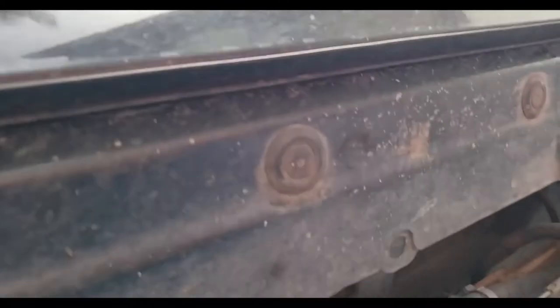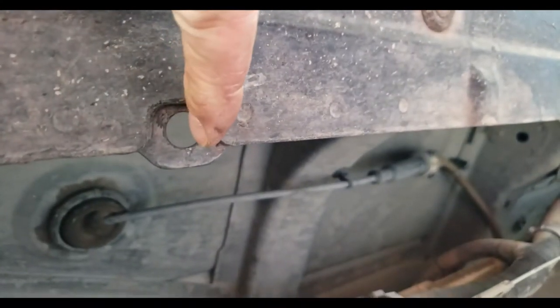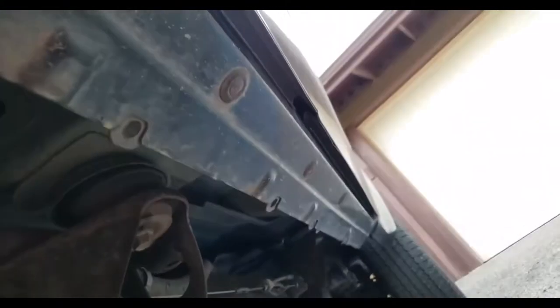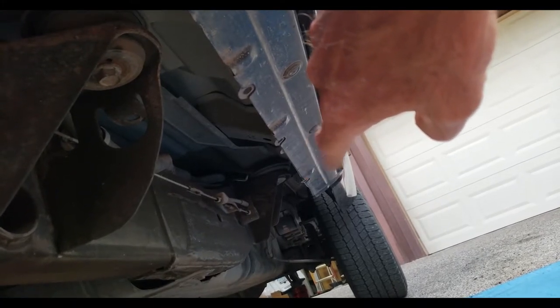Now we are heading under the vehicle. It says to use the first, second, and fifth mounting holes on the pinch weld. Here's the first one, the second one right here, and the fifth one all the way down there where the tip of my fingers is. With each of those, like on the second one here, you're going to see this little mounting hole right there. The M8 bolt they give — you can tell there's a lot of buildup here; this truck's been around for a few years.